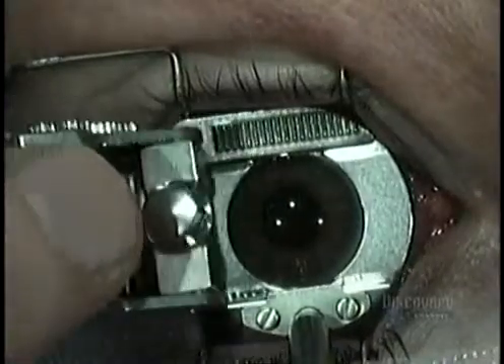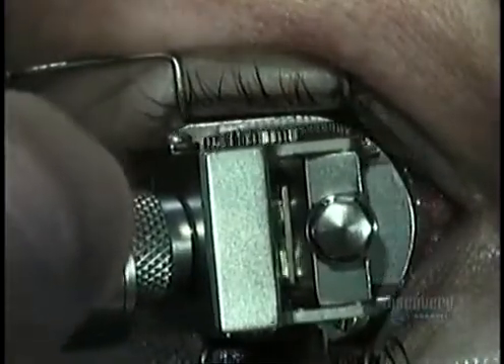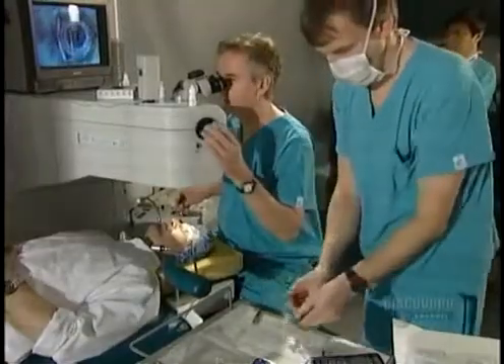Then he takes the microkeratome and slips it into grooves in the metal suction ring. In a matter of seconds, the device moves across the eye, cutting open a flap of tissue the same way a carpenter's plane shaves a layer of wood.